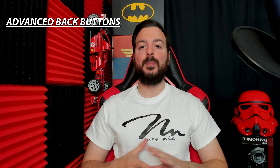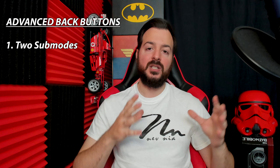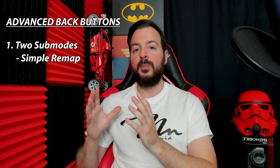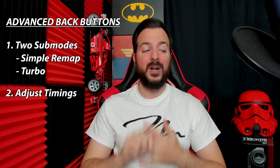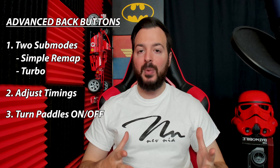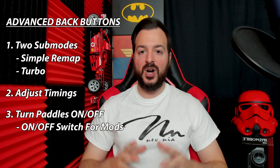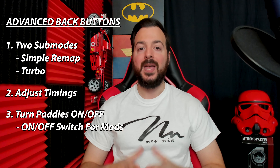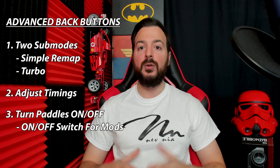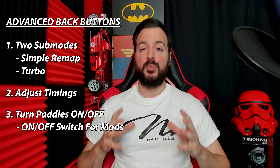For those wondering what these advanced back buttons give you: first, it gives you the ability to pick between two different sub modes for the back paddles. Sub mode one is a straight remap mimic function. Sub mode two is a turbo function — continuous button pressing or smashing — and you are able to customize the values of how quickly it constantly presses the button. You're also able to turn the back paddles on or off. For those with the built-in mods, you can now set up the back paddles as an on or off function for the mods — so when you don't want mods activated, just press the paddle to turn them off and press again to turn them back on. This is huge.